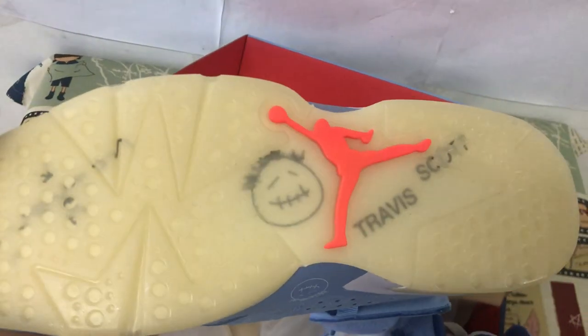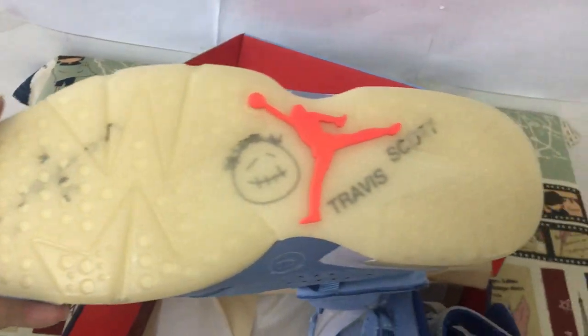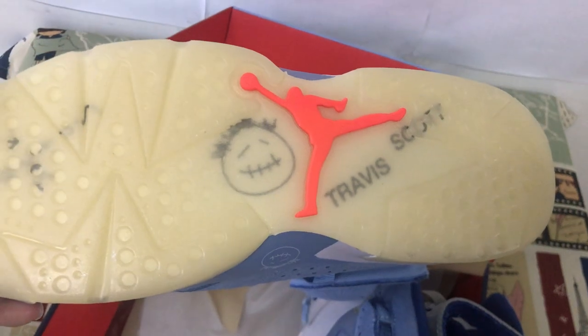Let me see the outside. The clear logo also, with the pink Jumpman logo, and the Travis Scott logo on the rubber.